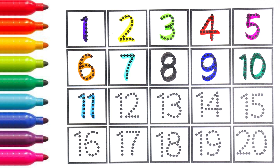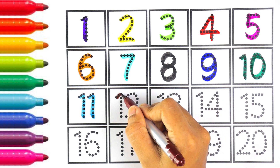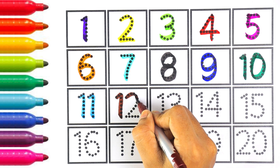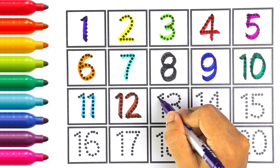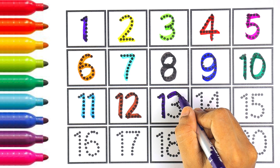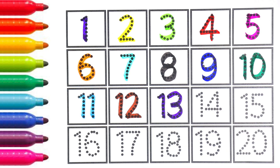Sky blue color, number eleven. Number eleven. The next number is twelve. I am using brown color for number twelve. One and two makes the number twelve. Number twelve.